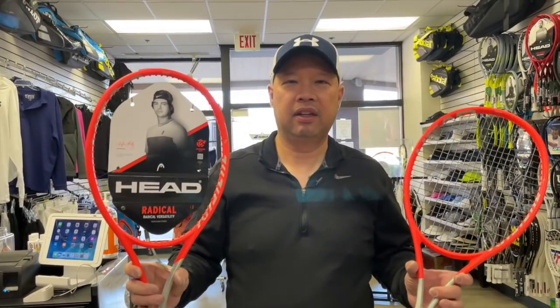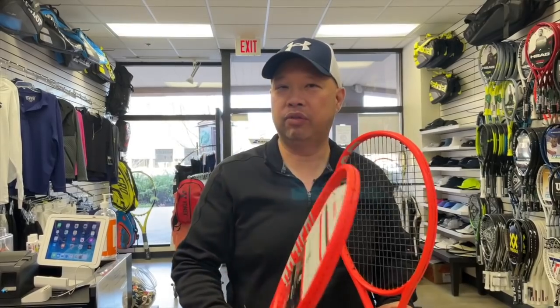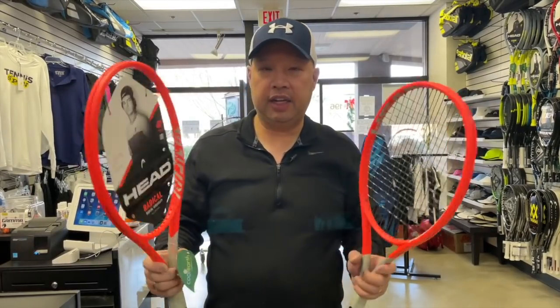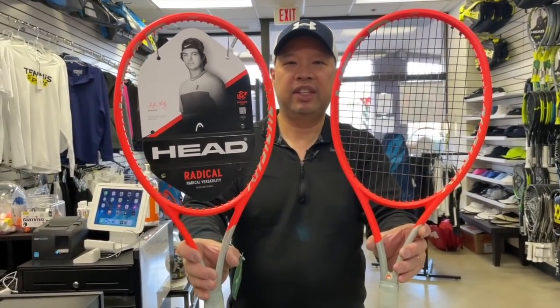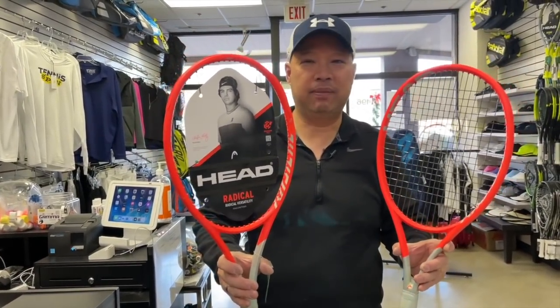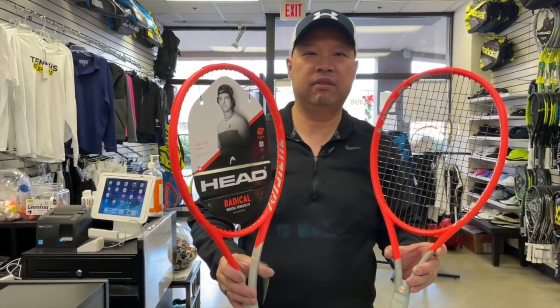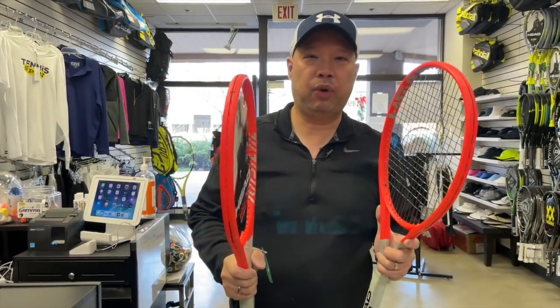Welcome to Tennis Spin, where we put our spin on your tennis. Look what just came in — the new Head Graphene 360+ Radical Pro. I finally got the Radical Pros in. Head didn't send me the prototype in the pro version in gray; they only sent it to me in the MP version.